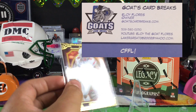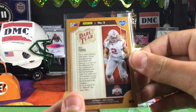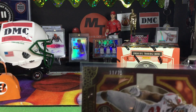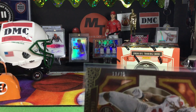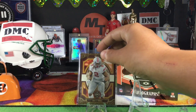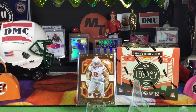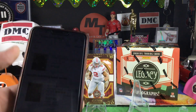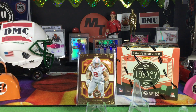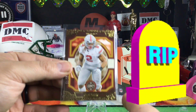We have a Chase Young rookie Dare to Tear numbered to 25 — 11 of 25. I did an Instagram post to figure out if we should hold it, sell it, or rip it. The only sale on eBay right now was $71 sold; there's one listed for $199 starting bid and one listed for $99 starting bid.